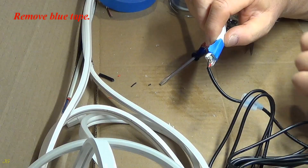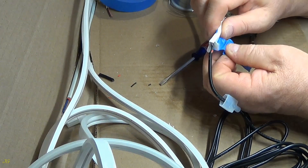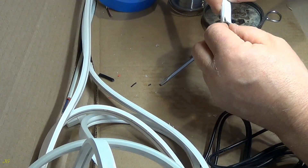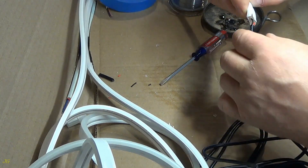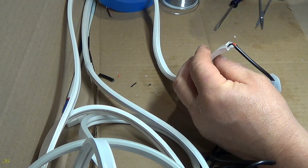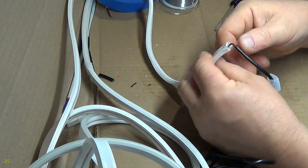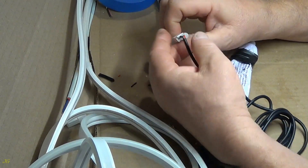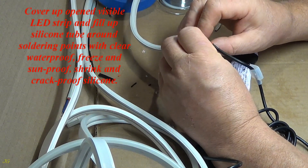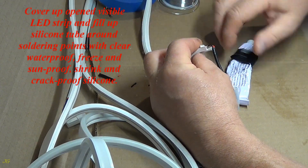Remove blue tape. Seal the tube around soldering points with clear waterproof, freeze and sun proof, shrink and crack proof silicone.